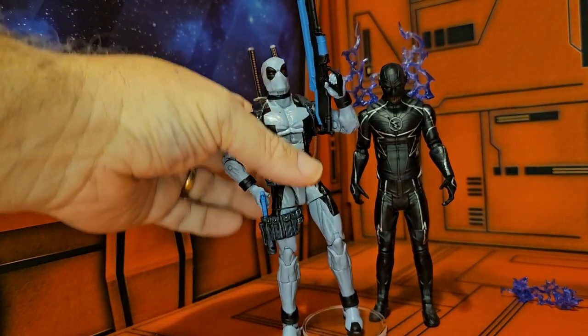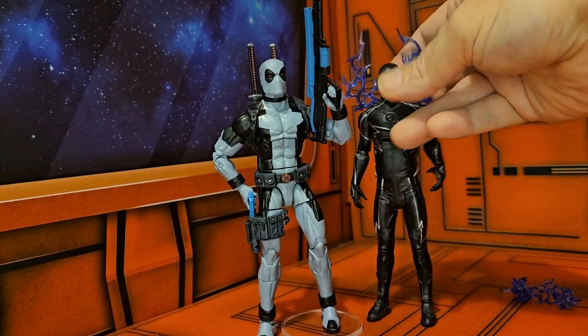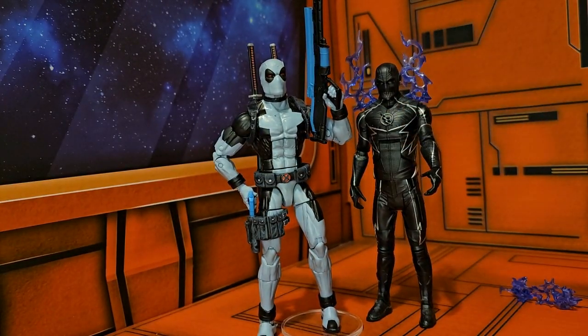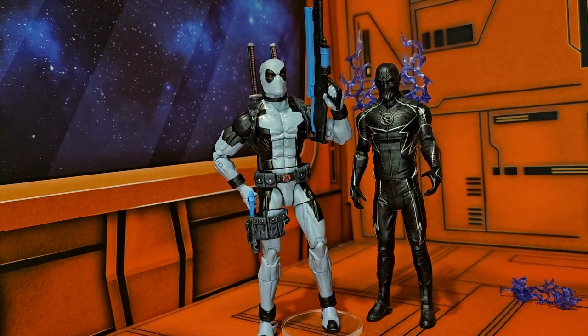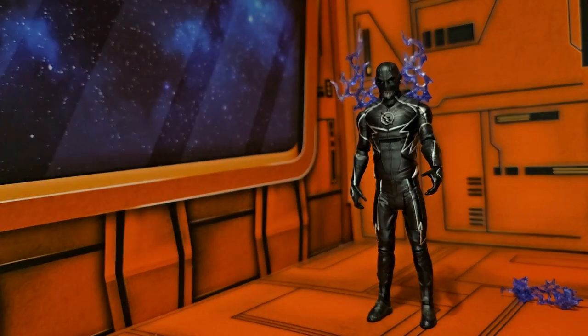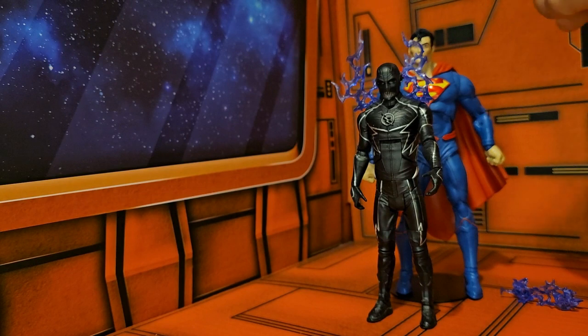At six inches, he falls in line with Deadpool — just a little bit shorter — and the GI Joe Grunt. As far as DC Multiverse, here he is next to Superman, and Superman just towers over him.